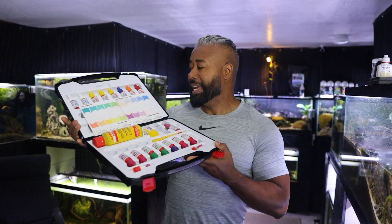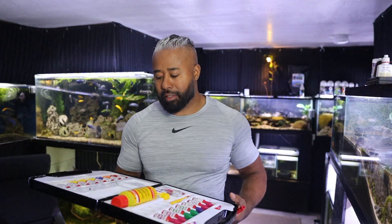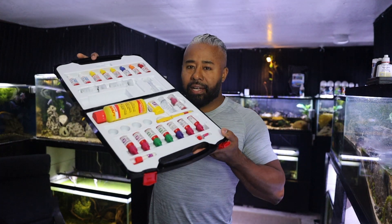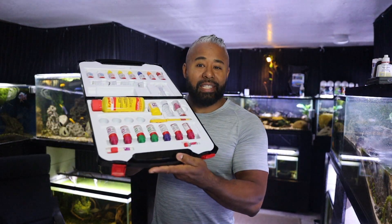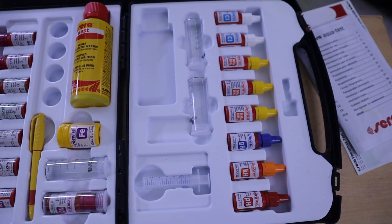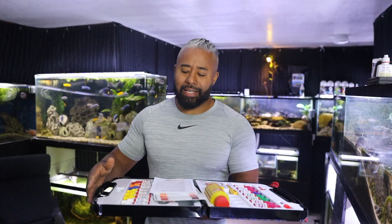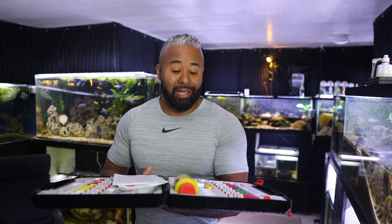There are also super fancy test kits, like this one from Salifert. This does everything and looks like a biology science kit with all these different chemicals and tools for measuring water parameters. I've had this kit for a couple of years and you can see how often I've used it — it's beautiful and clean. I've only used it a couple of times. It's much harder than the API Master Test Kit, and honestly I'm never breaking this out again. There's dust on the outside because I pretty much never use it.